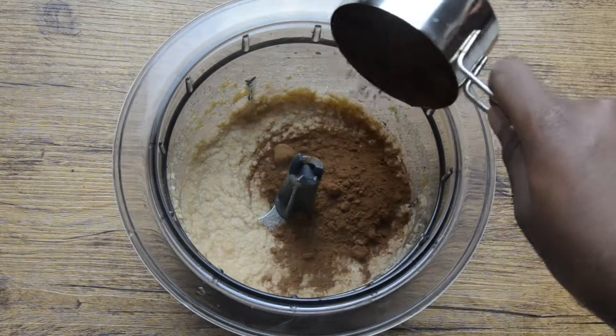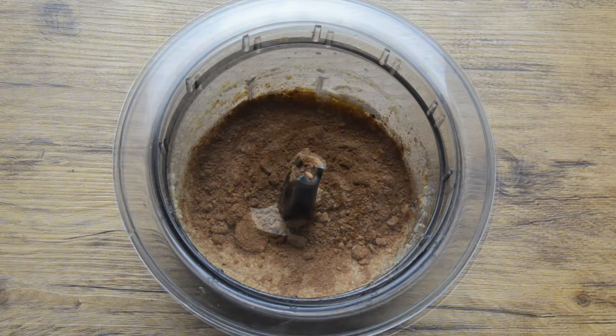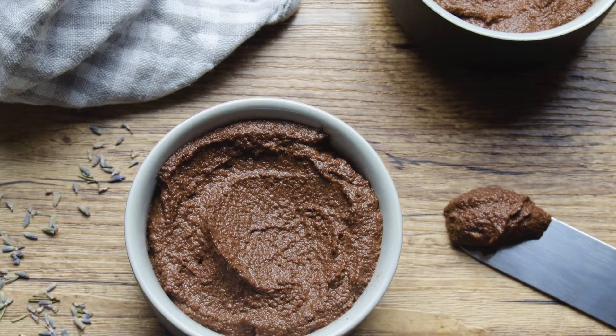Now add the cacao powder. So here you have it — a delicious raw vegan frosting.